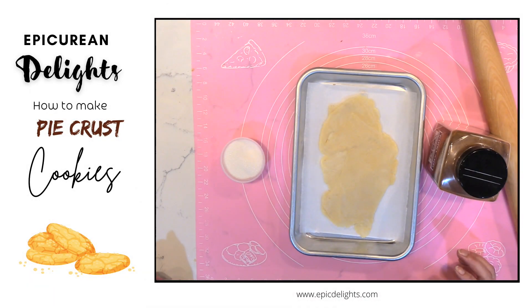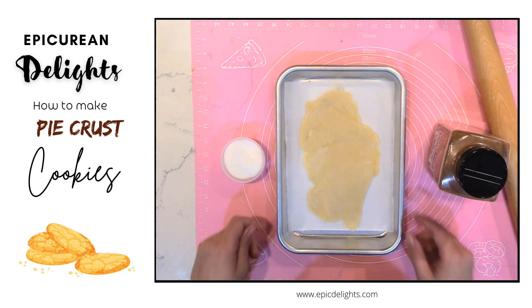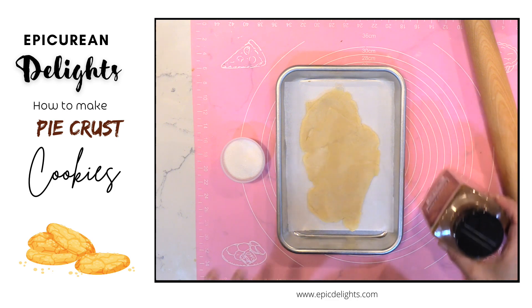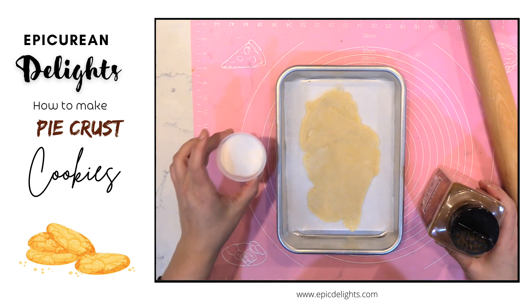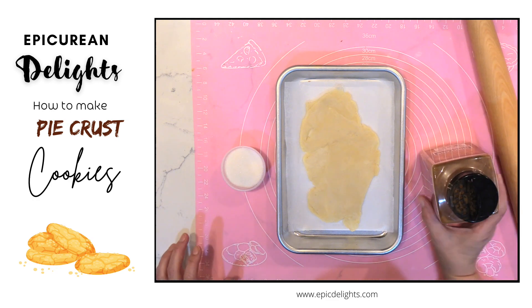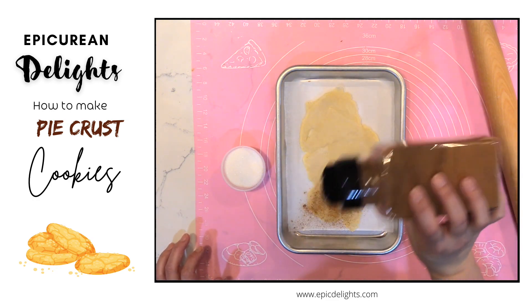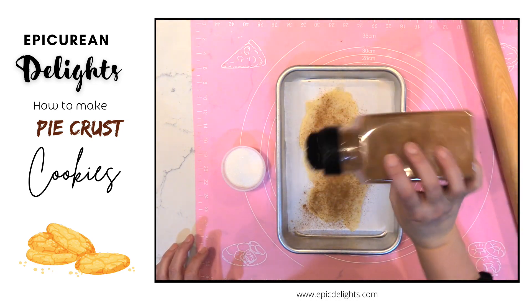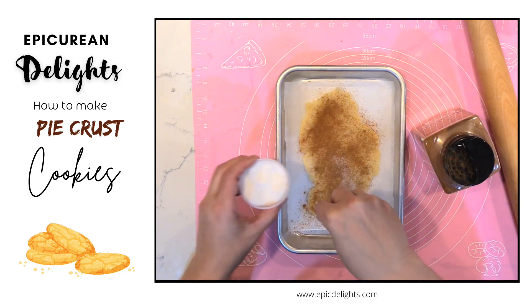What do you do with leftover pie dough or pastry dough? Simple, you can make pie crust cookies. I have some leftover dough here from making a pie and I've got some sugar and some ground Saigon cinnamon. I'm just going to sprinkle the cinnamon right on top and then sprinkle some sugar on top.